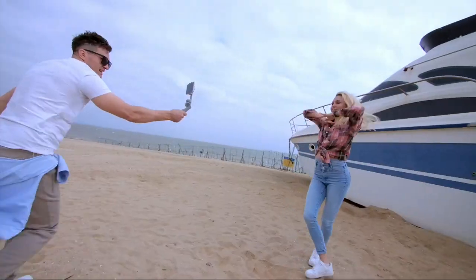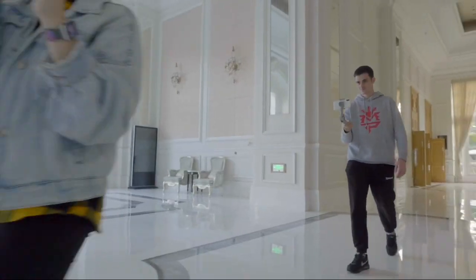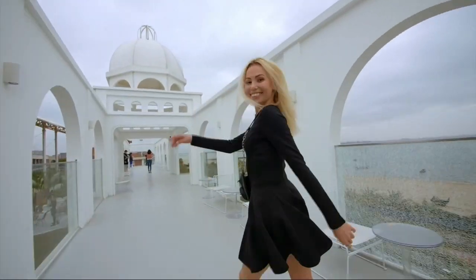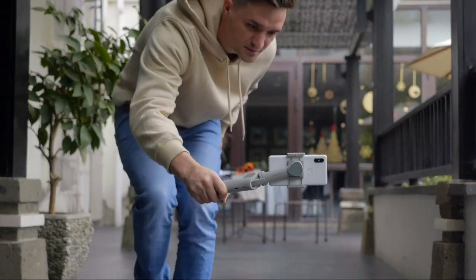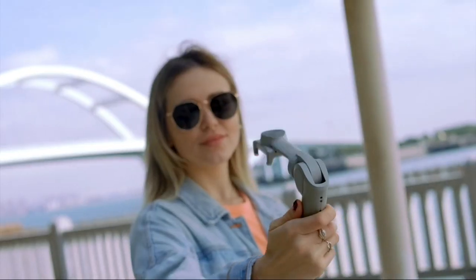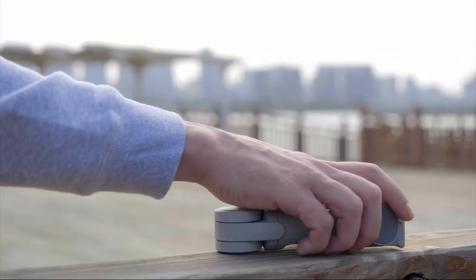Atom 2 is definitely your best phone filming assistant, providing the best portability, fast setup, and rich functionality. With Atom 2, you will enjoy a cool and fantastic experience. Just carry it and record your wonderful life, anytime and anywhere.